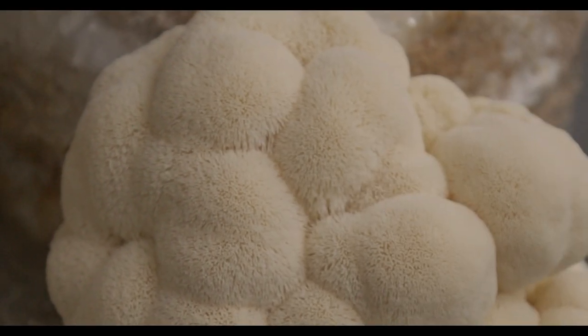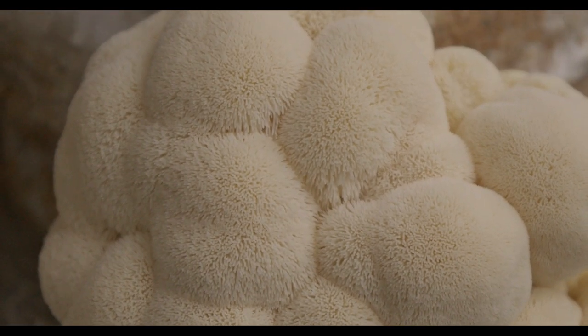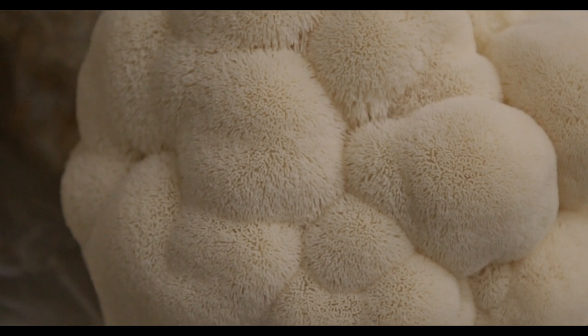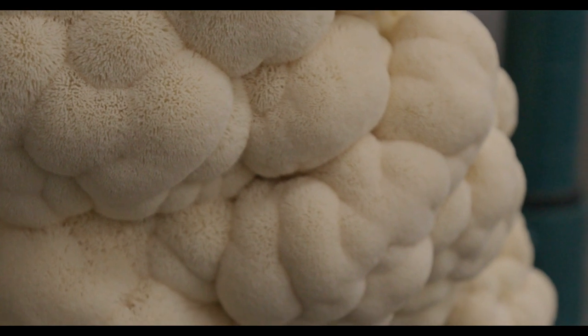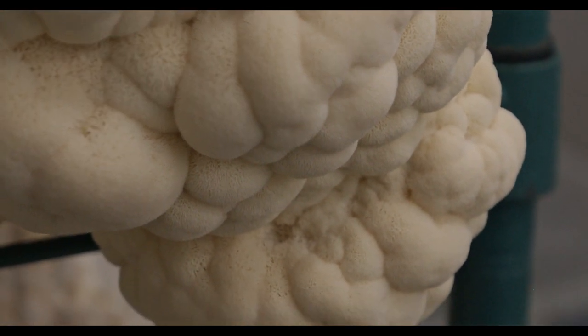Hey y'all, Andrew Reed, Mossy Creek Mushrooms. Today I want to go over Hericiums. Hericiums are a type of mushroom genus — that's the classification above species. They start off as a little blob growing, and then they'll either branch or grow in a globular fashion — round, sphere-like a ball — and then they grow teeth instead of gills or pores or anything else that might be a spore-producing structure.